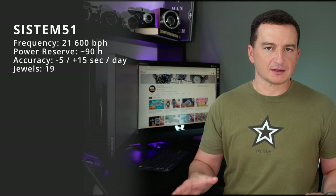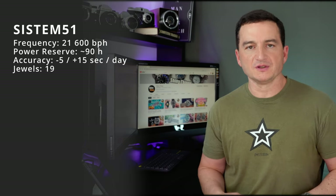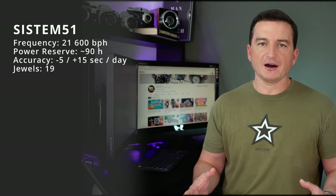Whether that accuracy is backed up in practical use I'm not sure — I'll need to buy one myself and find out. But on paper, at least, these specifications blow out of the water most movements in the up-to-$2,000 price category.